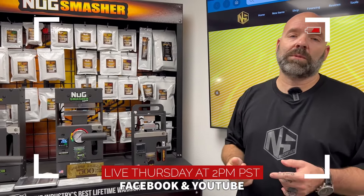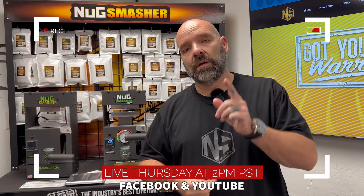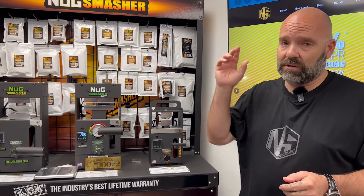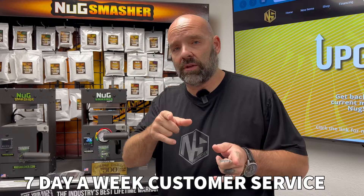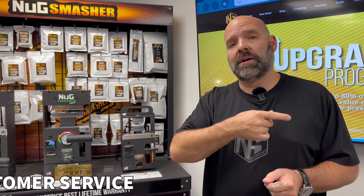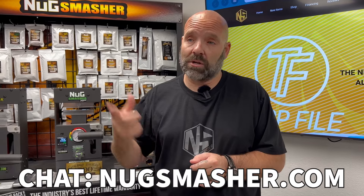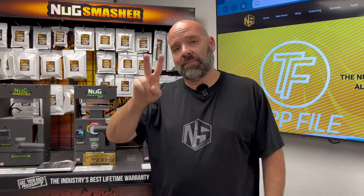Like, subscribe, and tell a friend. Tune in for our live specials, usually on Thursdays at 2 PM on YouTube and Facebook. We have customer service right here at the factory, seven days a week, to answer any questions. You can call the factory number or chat at nugsmasher.com and they'll get right back to you. Until next time!